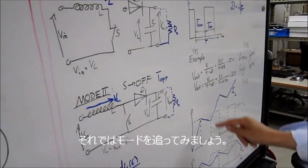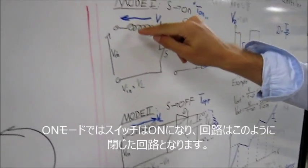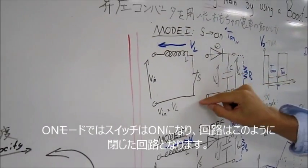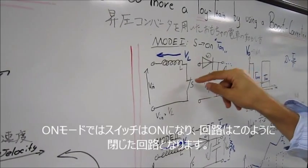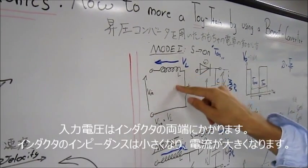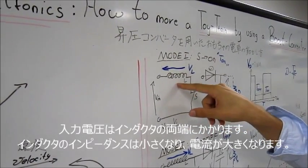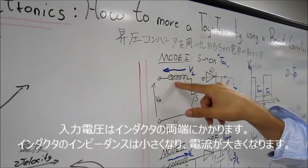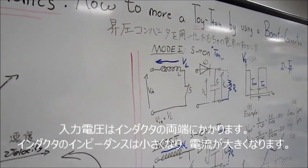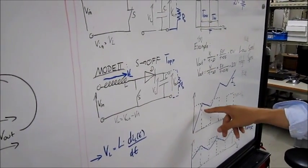In on mode, when the switch is on, the circuit is closed in the middle. Then we have the input voltage across the inductor. The impedance of the inductor is very small, so this will cause a very high current. This current we can see in the graph during the on mode.